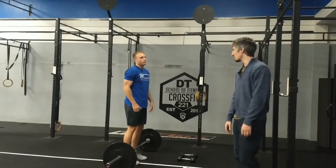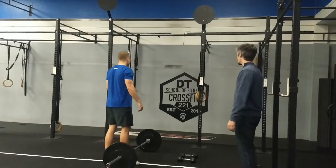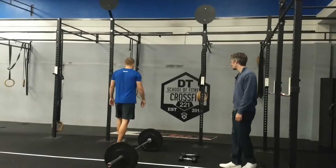Pretty much going to go that way for all three standards today — everybody will be deadlifting. Next, we're going to move on to our handstand push-ups.